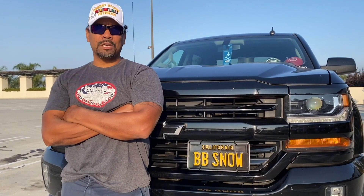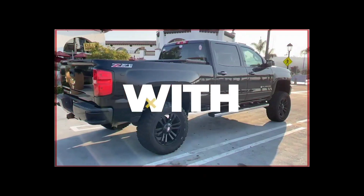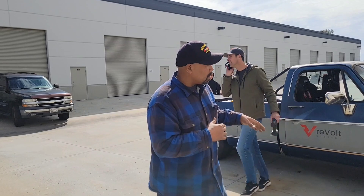Hi, I'm Snow, and this is Gas and Go. Alright you guys, welcome to another episode of Gas and Go with Snow. Alright, I'm here this weekend working on the Hillbilly Deluxe.